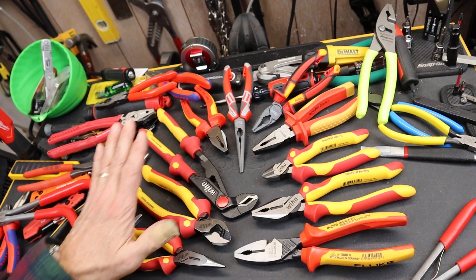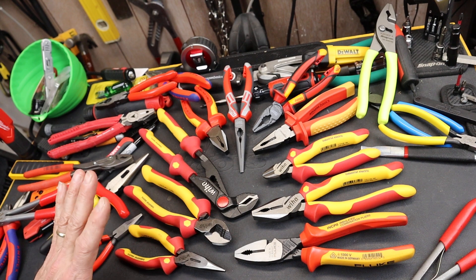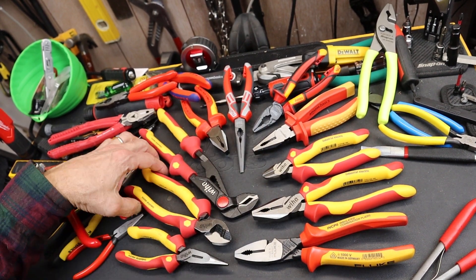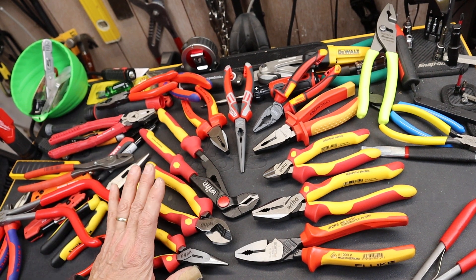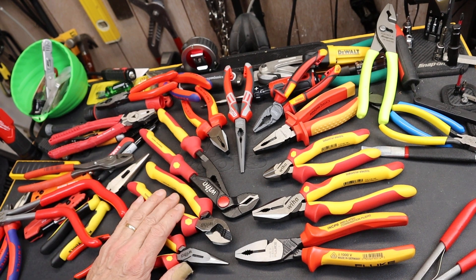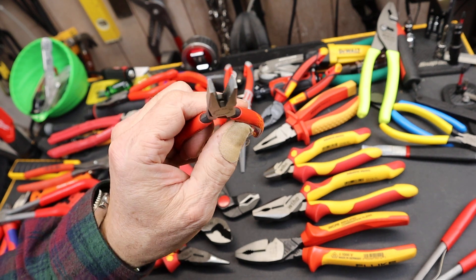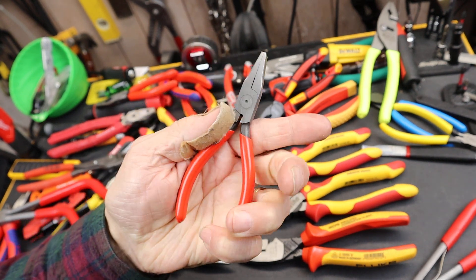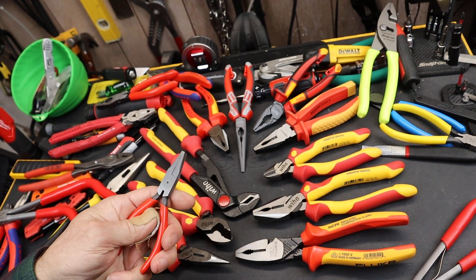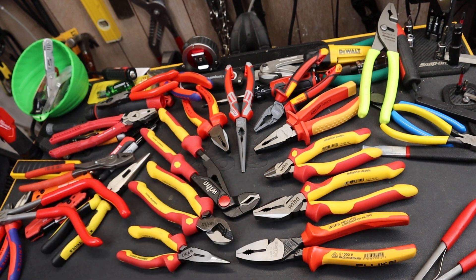But anyway, let's talk about the different plier handles — in particular the heavier, thicker, larger ESD or 1000-volt rated ones, and not for their rating but for their feel, their fit, their finish. On the small end we've got these super thin dipped handles, and that really doesn't give you any cushion or anything extra. They're pretty slippery — what they are is just coated metal.